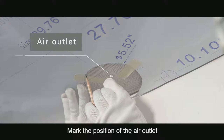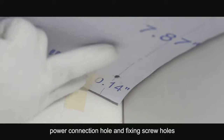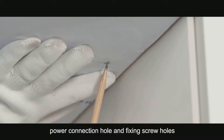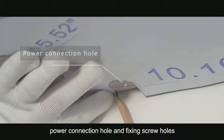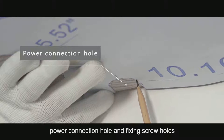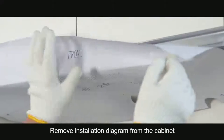Mark the position of the air outlet, power connection hole, and fixing screw holes. Remove the installation diagram from the cabinet.